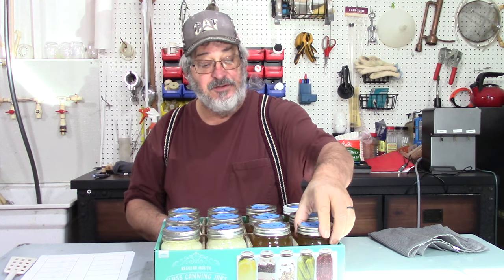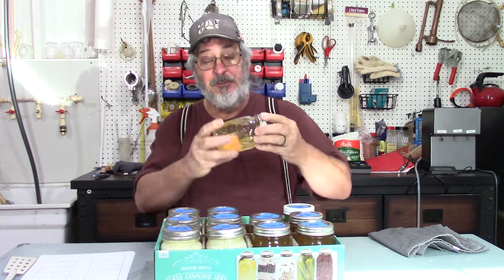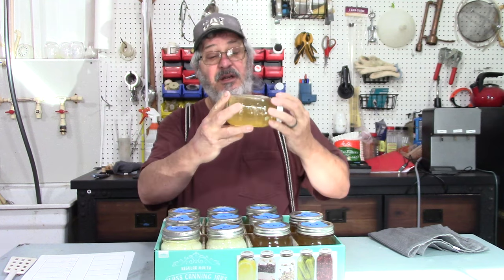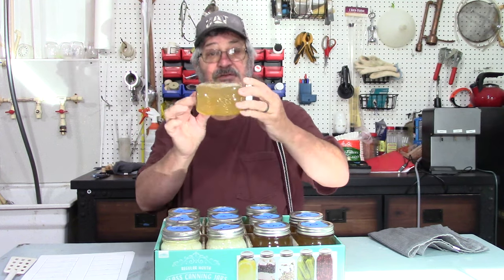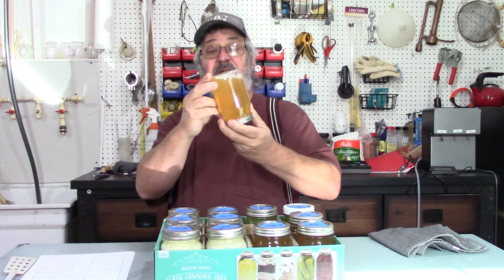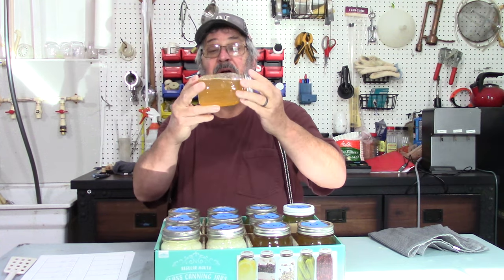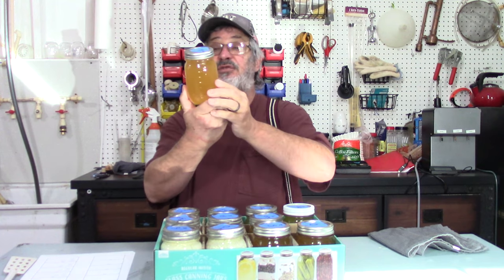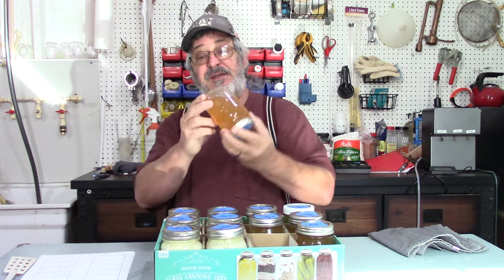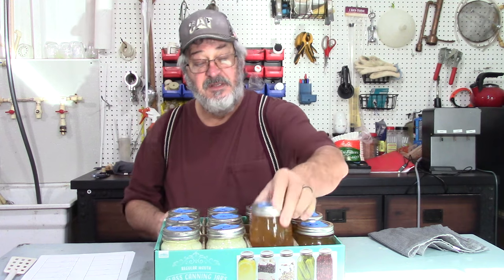Let's check our apple samples first, going from high to low alcohol content. This is the 40% — really no change. 30% — I don't see any change either. 20% — I mean, you get a little sediment but that's normal in anything. I don't really see nothing growing. Down to 10% — I don't really see anything growing in it, looks just normal. It does have a little sediment, but like I said, that is natural.